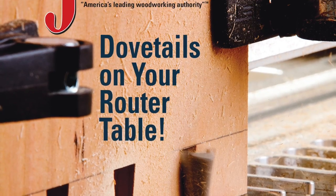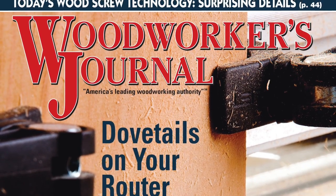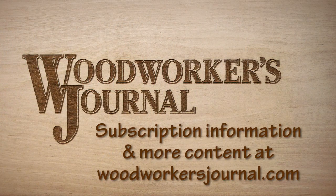All this and more is coming your way in the new August print issue. If you want to buy just this issue, renew your subscription, or shop for lots of project plans, DVDs, CDs, and some new t-shirts we've just designed, be sure to visit us online at woodworkersjournal.com.